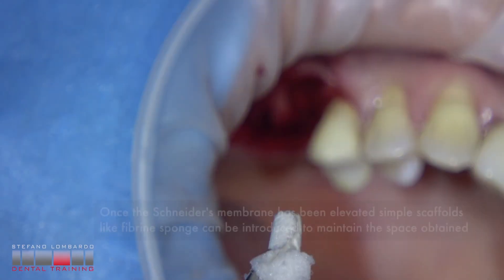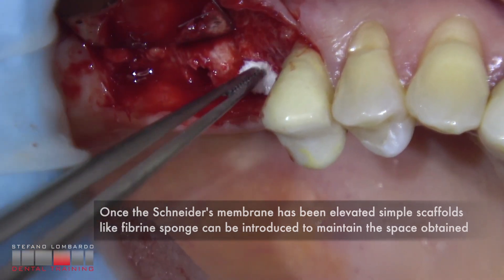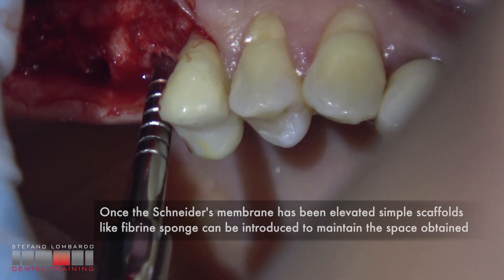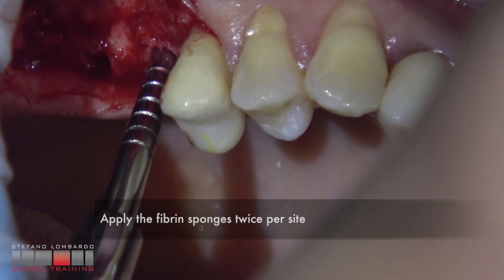Once the Schneiderian membrane has been elevated, simple scaffolds like a fibrin sponge can be introduced to maintain the space obtained. Open the fibrin sponge twice per size.